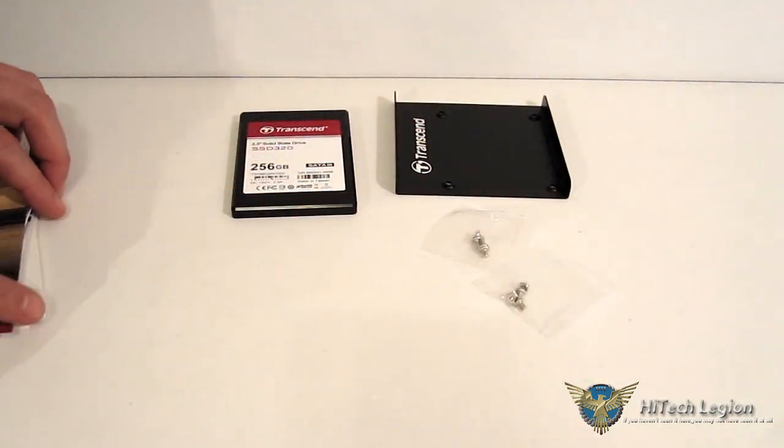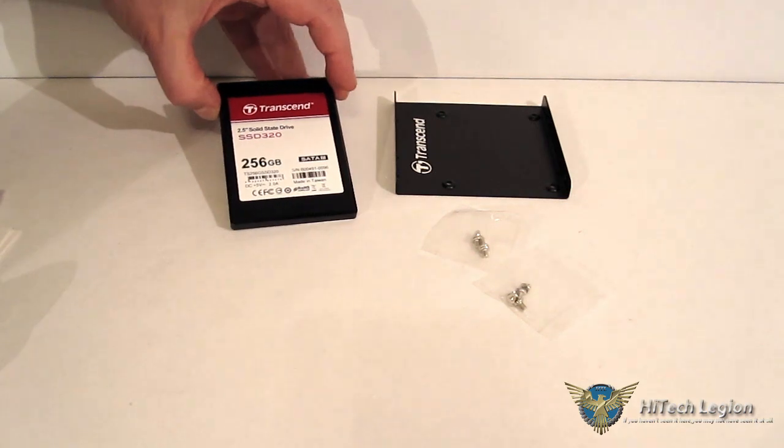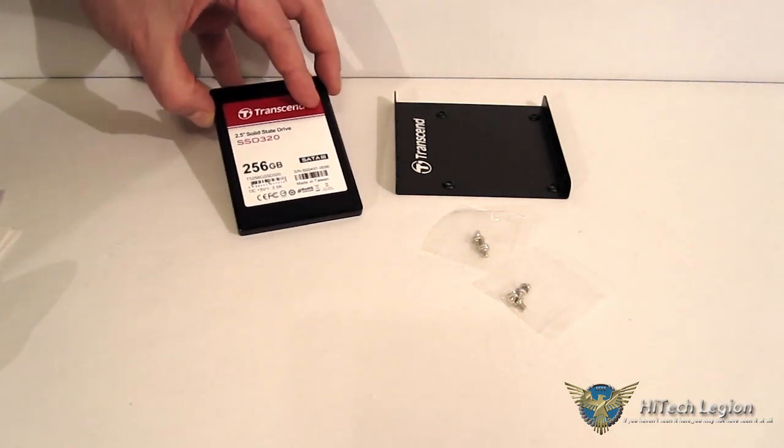You'll notice there's no software disc included. However, downloadable directly from Transcend's site is RX Recover, which is data recovery software. So if you accidentally erase some pictures or files, it supports a number of file formats and you can actually recover them. Also available is SSD Scope, which is disc cloning software as well as a SMART health status monitor, and it also allows for firmware updates to the SSD320.